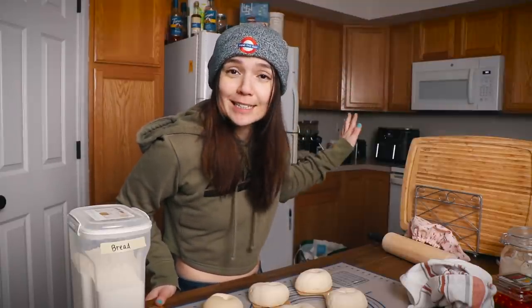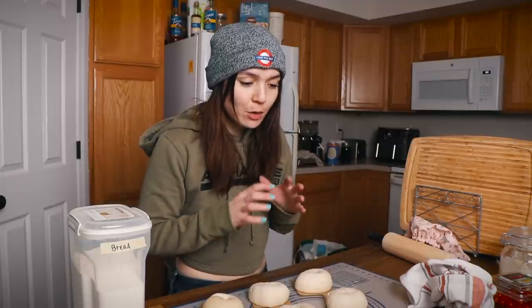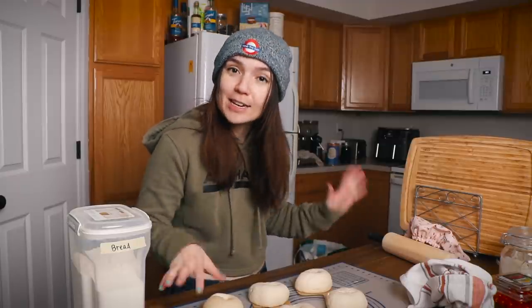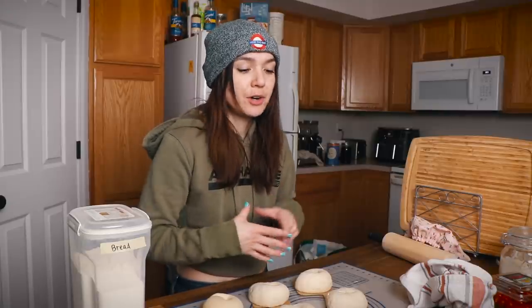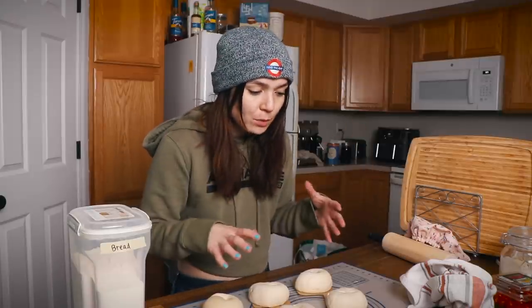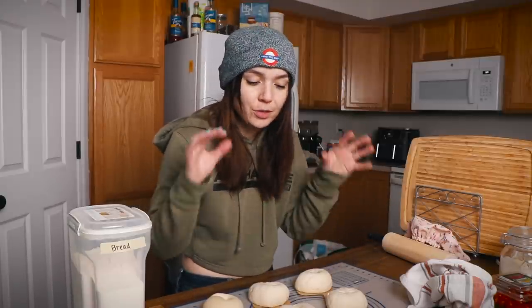I'm getting ready to finally boil the bagels. I let them go longer than I intended — got a little sidetracked — but they're still going to be delicious. I'm bringing a pot of water to a boil on the stove and I'm going to add a few tablespoons of barley malt syrup, which helps improve the flavor, gives them more of that authentic New York bagel flavor, and helps them develop a nice shiny golden brown crust.